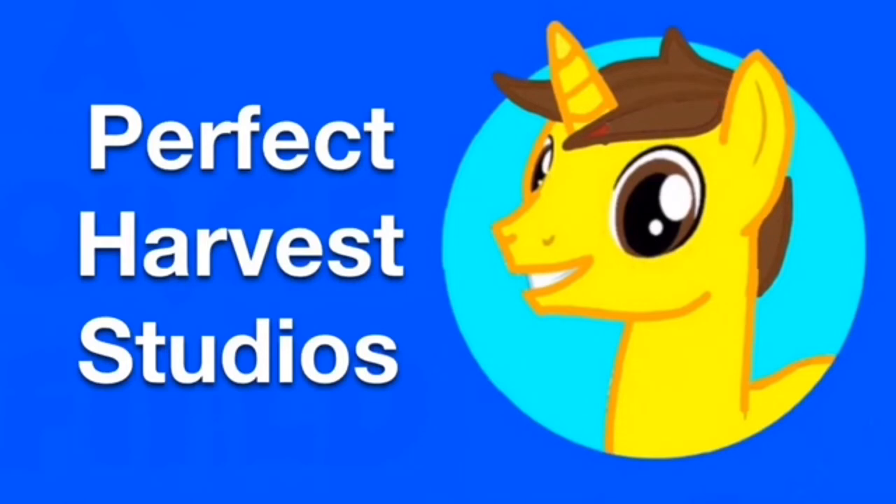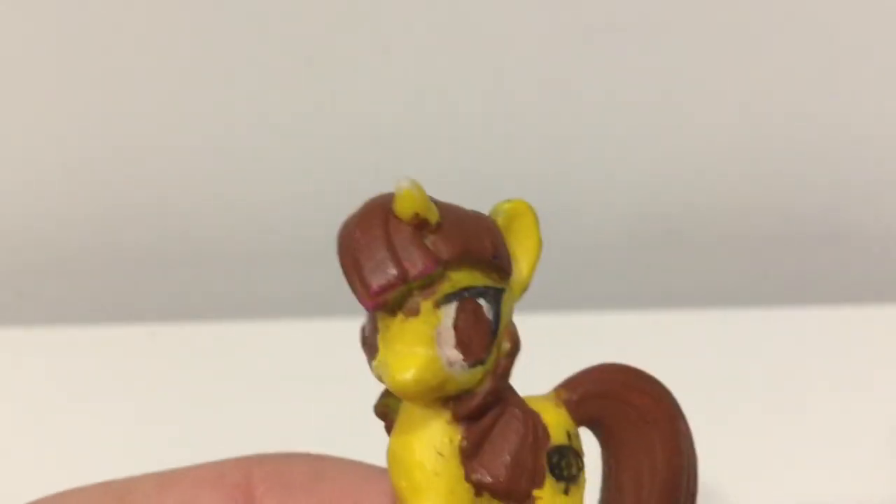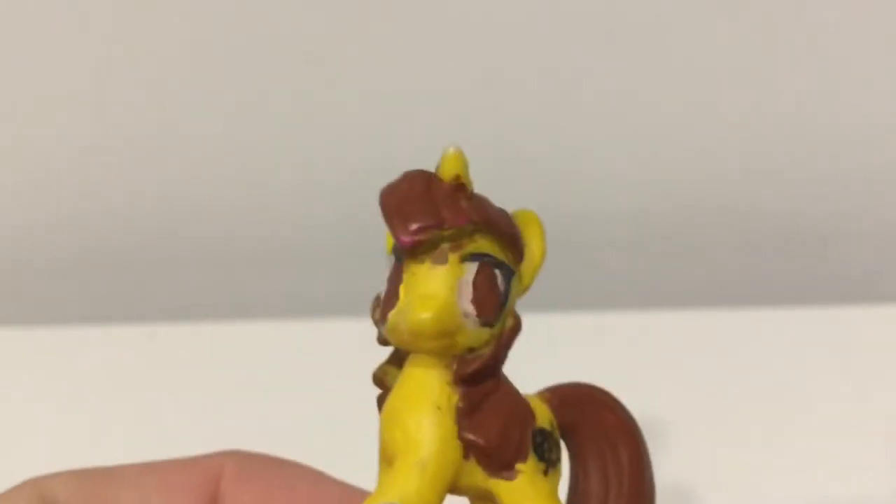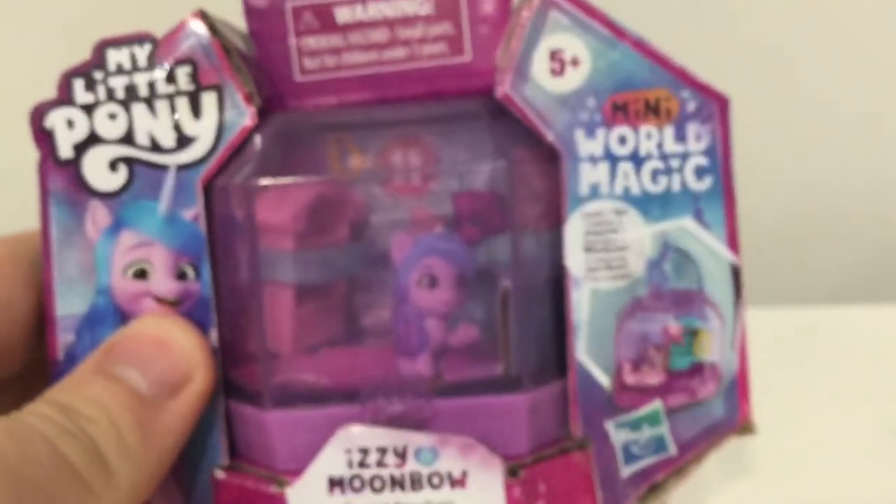This is Perfect Harvest MLP Studios. Hello everypony, hope you're well. I certainly am very well because I've been waiting for this moment for a very long time, and it's finally arrived. I've finally got one of the Mini World Magic sets.